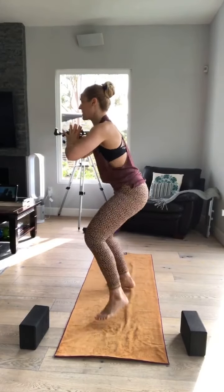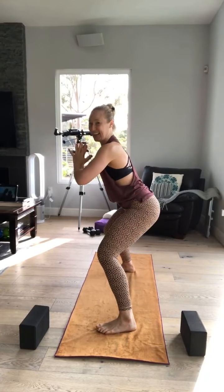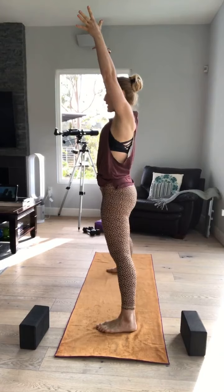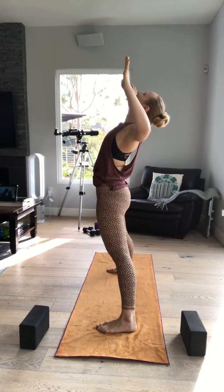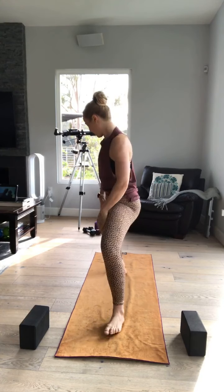Eight, seven, six, five, four, three, two, one. Here's your break. Straighten up — oh, that feels good. Shake it out. Inhale. Exhale. Heels in, toes out. Now you're turned out. Heels in, toes out. Tail going under. Breathe.